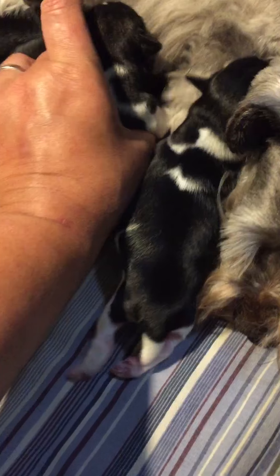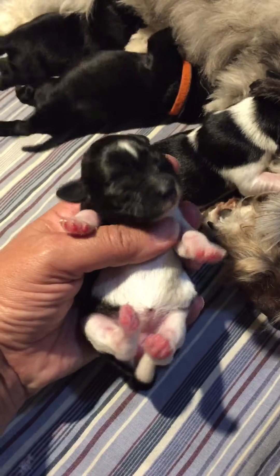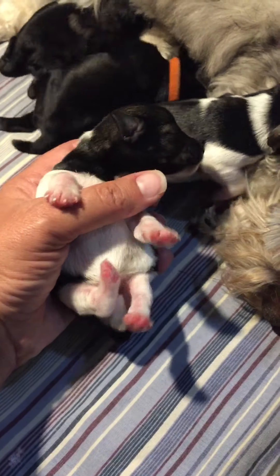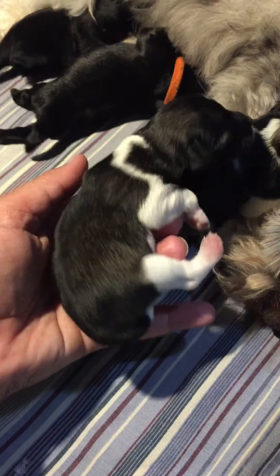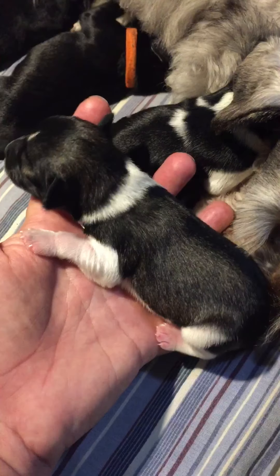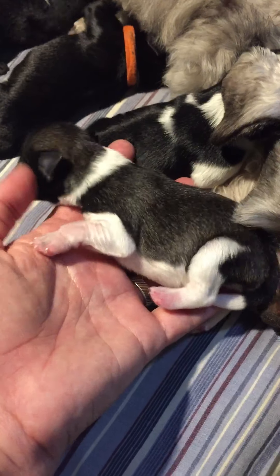The second salt and pepper party girl has a skinny stripe on her forehead — that's how we tell you apart, and her pattern is different. Her name is Bliss. You can see the salt and pepper shading. She's going to be quite a bit lighter by the time she's groomed at about five weeks. This is Bliss — she is a salt and pepper party girl.